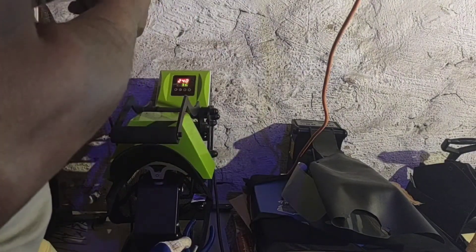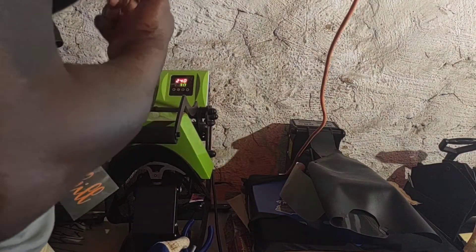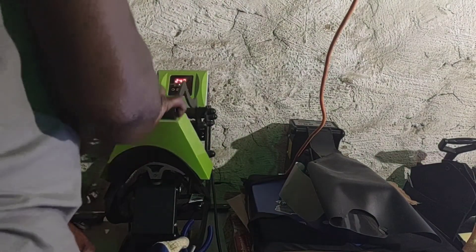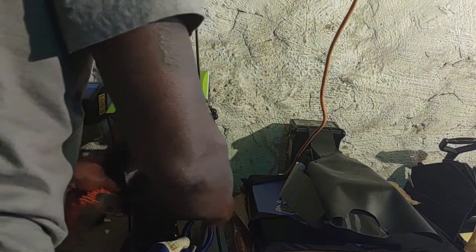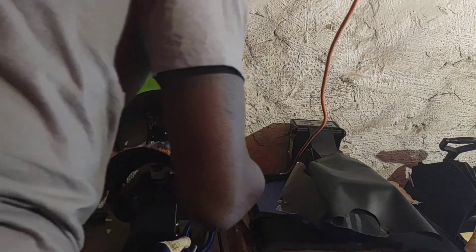Now I'm about to grab the vinyl and adhere it to the hat. It's gonna come up, and when I bring it up the hat is gonna be warm. What you could have done is pre-press the bottom platen so it could be warm — if the bottom platen, the rubber part, is warm, that will make your hat adhere much easier.